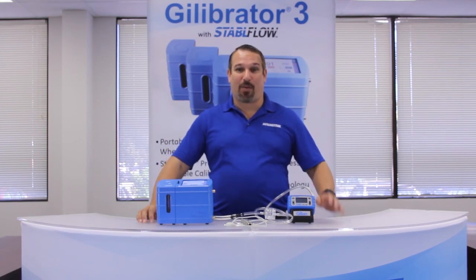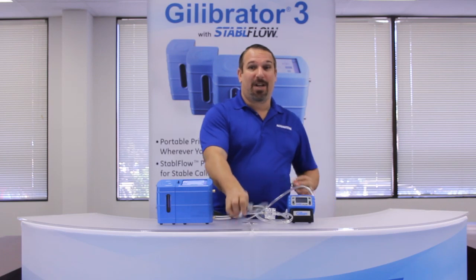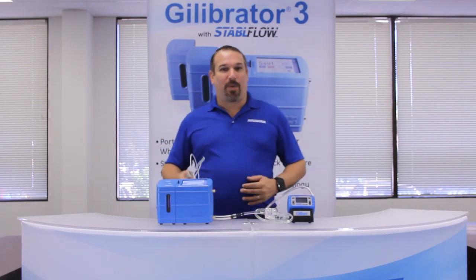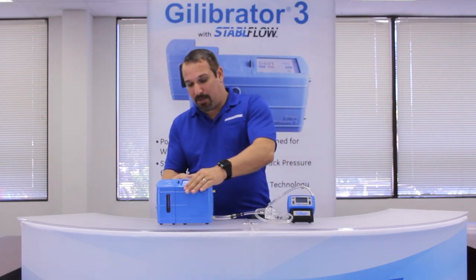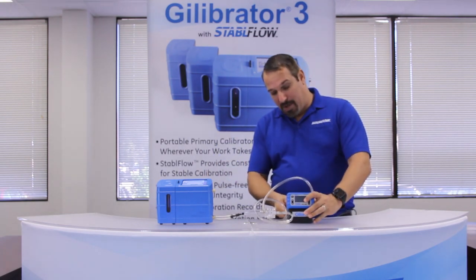Chapter 6: SmartCal with the GillAirPlus Pump. If we were to use the SmartCal cable to self-adjust the GillAirPlus Pump, the procedure would be the same, but we would need to connect the communication cable between the calibrator and the docking base for the GillAirPlus Pump.